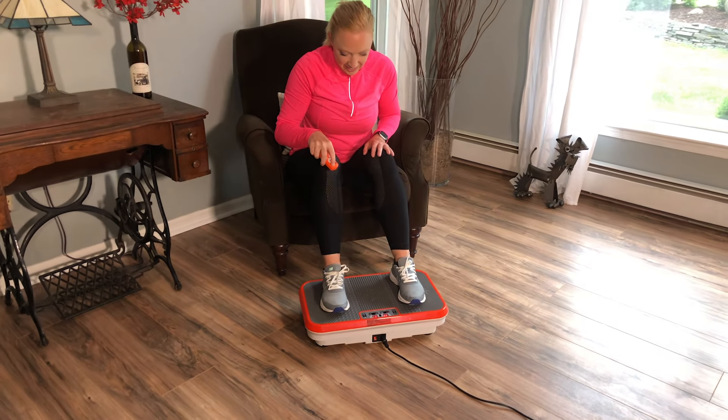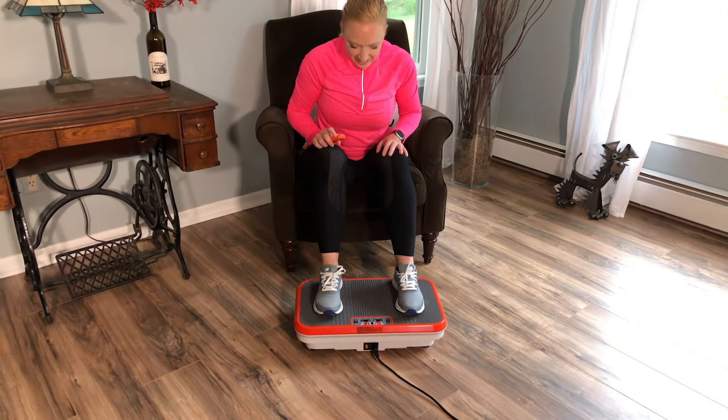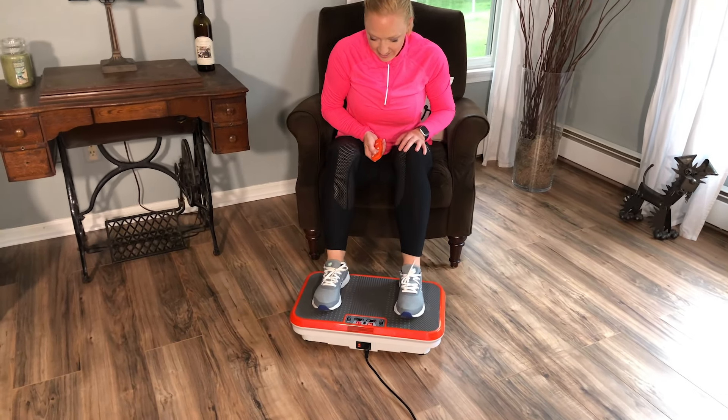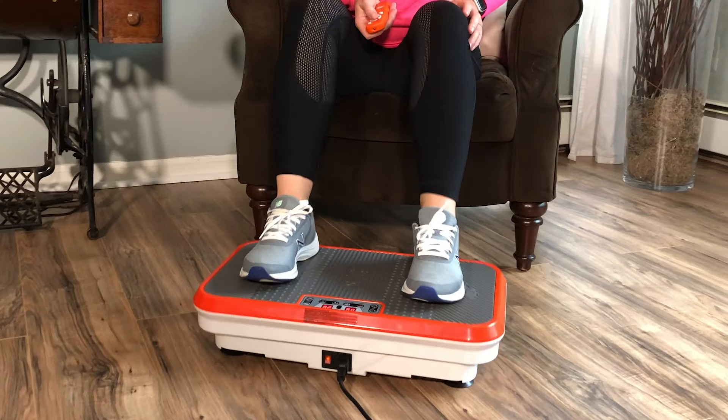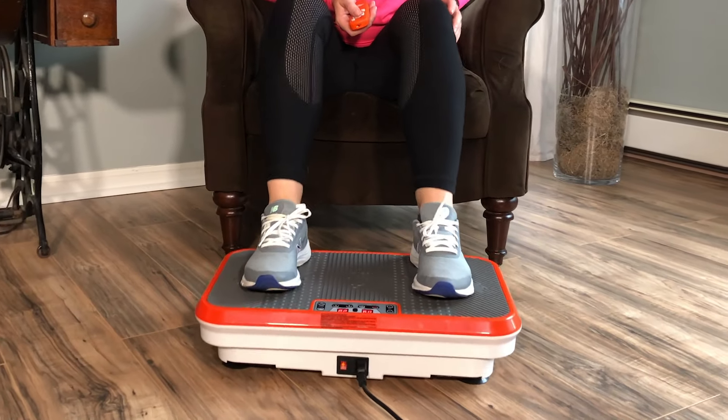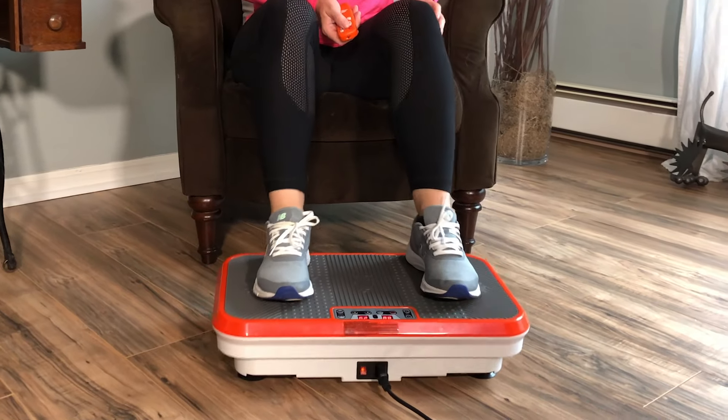When you first try your PowerFit, we recommend that you sit down on a chair facing the unit and place your feet on it to get a feeling for the intensity of the vibrations and the multi-directional movement. Make sure you are wearing comfortable exercise clothes and footwear.